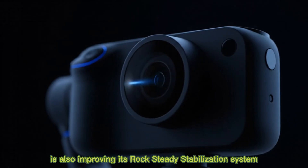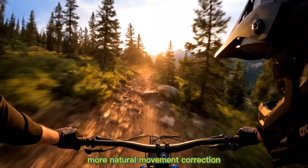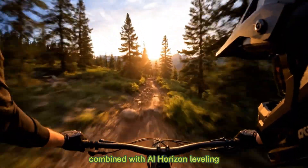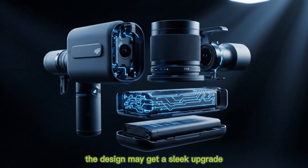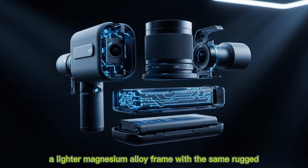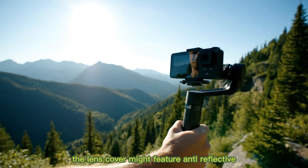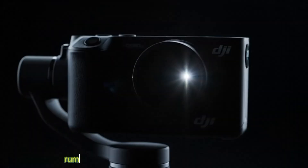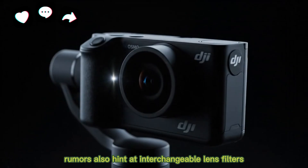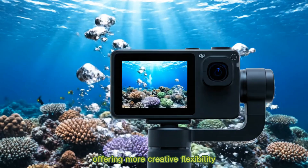DJI is also improving its RockSteady stabilization system, likely version 5.0, offering smoother, more natural movement correction. Combined with AI horizon leveling, this could deliver cinematic-level stability. The design may get a sleek upgrade — a lighter magnesium alloy frame with the same rugged waterproof build. The lens cover might feature anti-reflective sapphire glass for better scratch resistance and clarity. Rumors also hint at interchangeable lens filters, like ND or polarizers that attach magnetically, offering more creative flexibility.